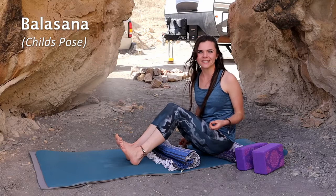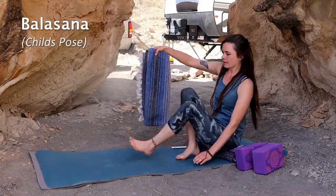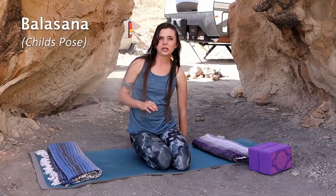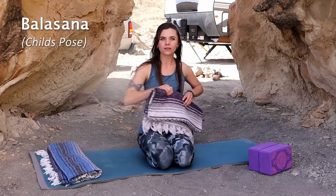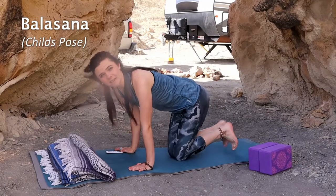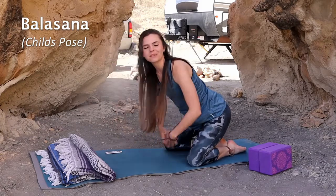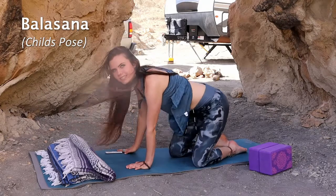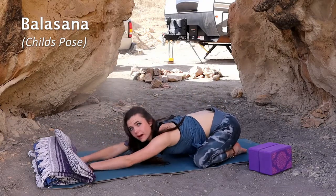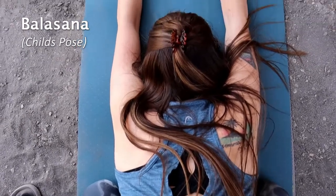For our last pose today we are doing Balasana, which is child's pose. Go ahead and move the blankets out of the way. Balasana is such a wonderful, stretching, relaxing, and grounding pose. You can also use blankets and props here if you need to. Put your knees and feet together, untuck your feet, spread your knees about the mat's width distance, toes together, and sit back on your heels with your forehead on the mat and arms stretched out in front of you.